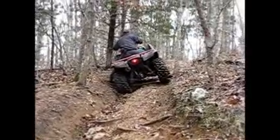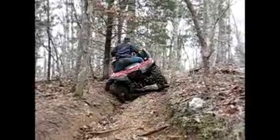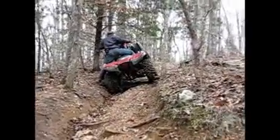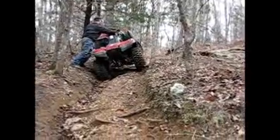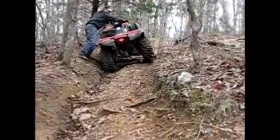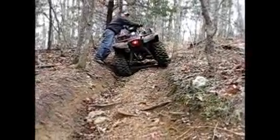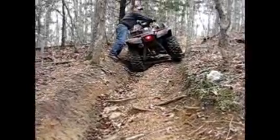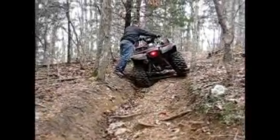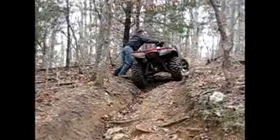This looks like a good position for you. Your rear right tire's against the tree stump sticking out — it's against the tree stump. I'm thinking there was no good way to do this.